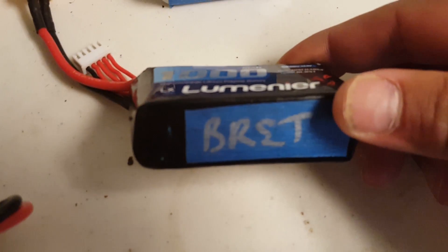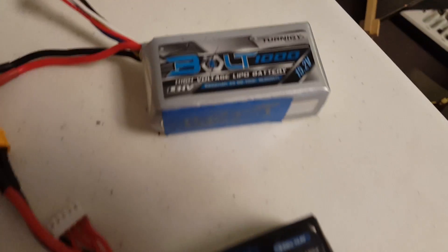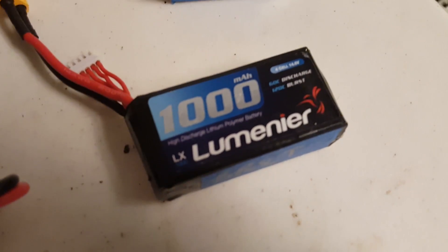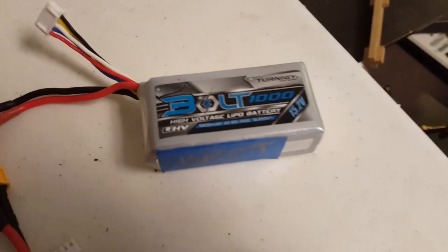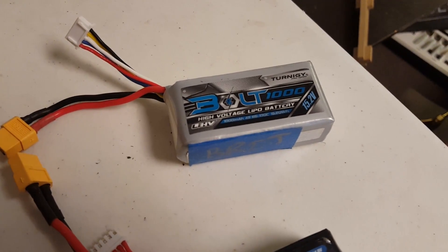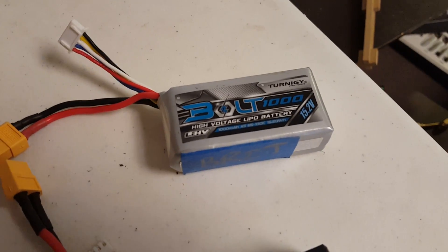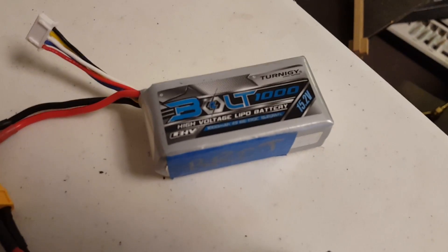From my friend Brett, my local flight buddy — he does so much for the channel. Thank you very much for this 1000 milliamp hour Lumineer and this 1000 milliamp hour Bolt HiVolt. These two batteries excite me very much because the 1000 Lumineer standard LiPo will finally have something to go up against the green gorilla from Group 1. The Bolt is exciting because Brett's hypothesis is that instead of flying a 1300 milliamp hour LiPo, you can fly a 1000 milliamp hour HiVolt, get the same performance, maybe a little shorter flight time, but save a lot of weight. Is he right? We're going to put this battery on the bench and find out.